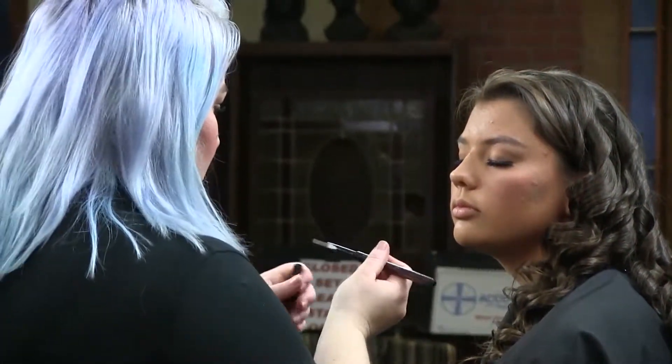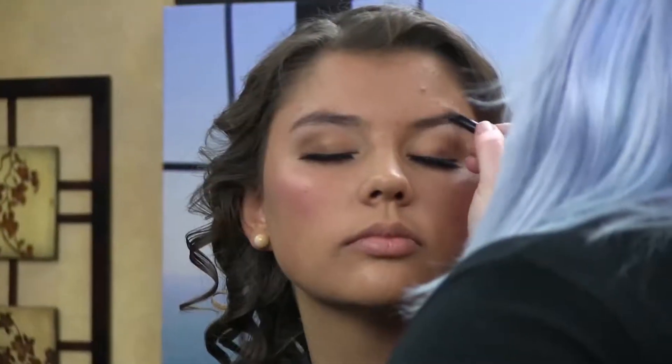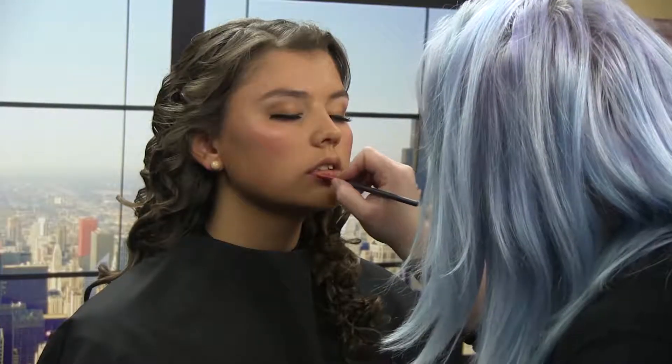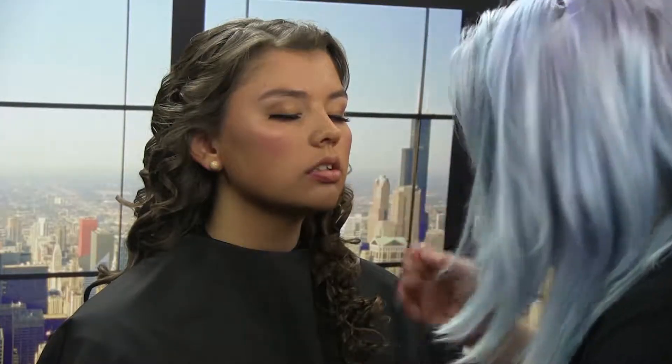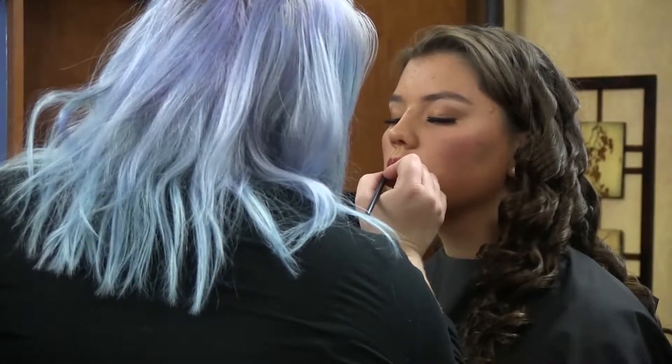We'll let those dry and come back for a little bit more definition in the brows — starting in the corner. I like to start on the outer edge with my lip brush. I'm Jen and we're going to be doing the hair on Miss Lane. We've already prepped her by curling — I used about a one-and-a-half inch iron.